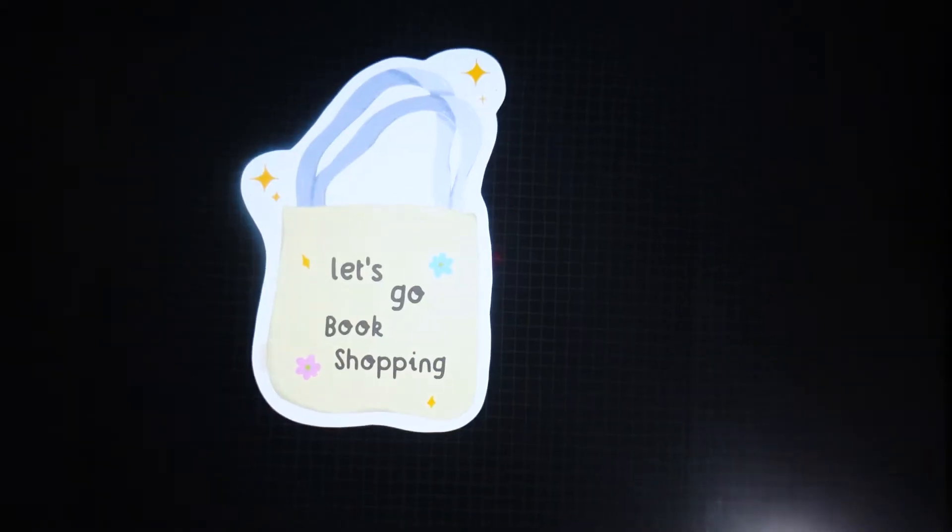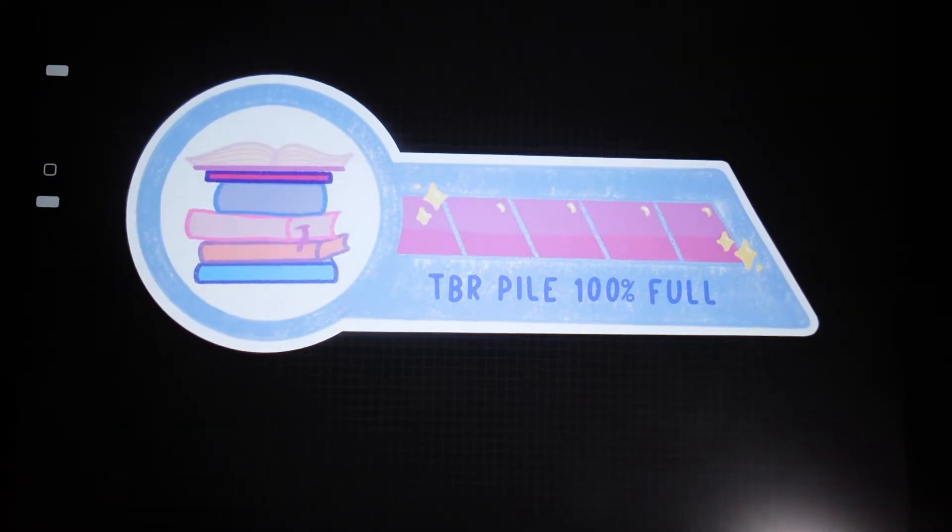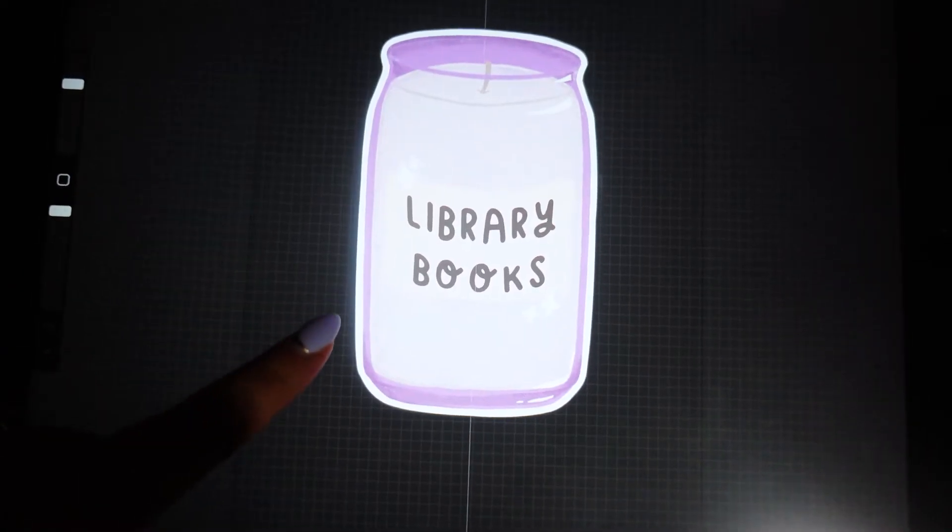Hello, so I have been drawing this whole time — doing a like book set. I'm not sure if I'm going to make them individual die-cut stickers or if they're going to be a sticker sheet, but they're all book-themed. So yes, just been drawing.